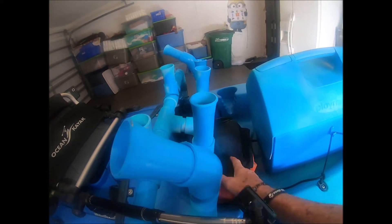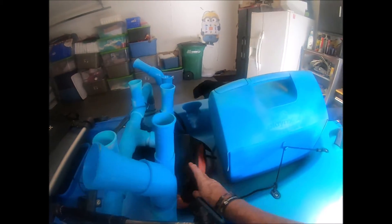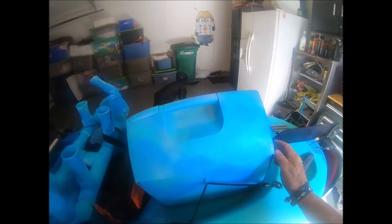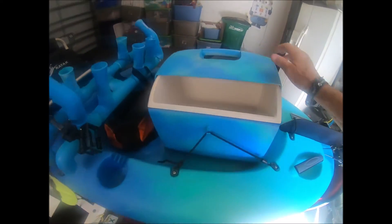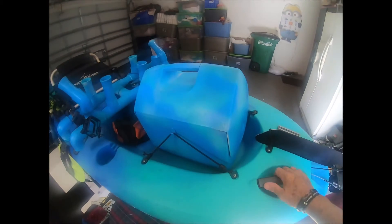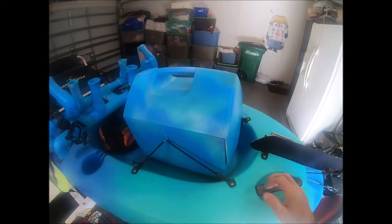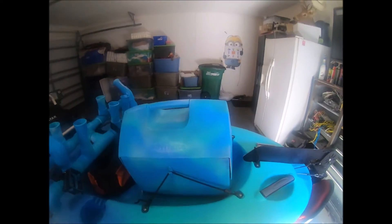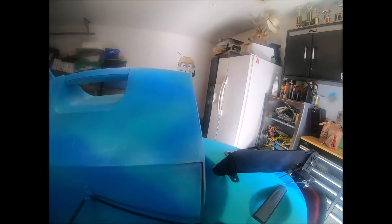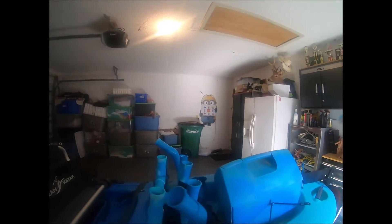That leaves me room in the back to put my emergency bag with all my emergency stuff in it, my anchor system if I need it — I can get to it easily. I also fixed up this cooler box — it's just a small cooler box, but it will carry quite a few different sized fish.